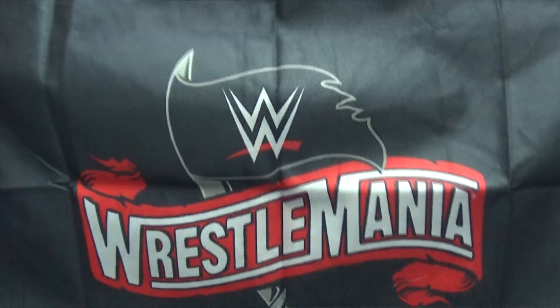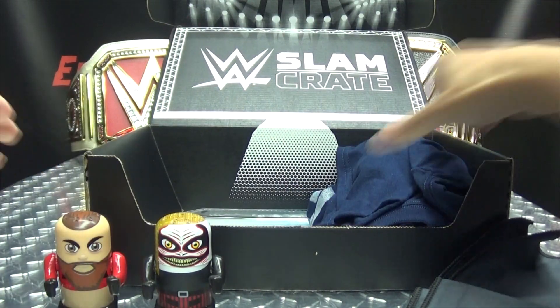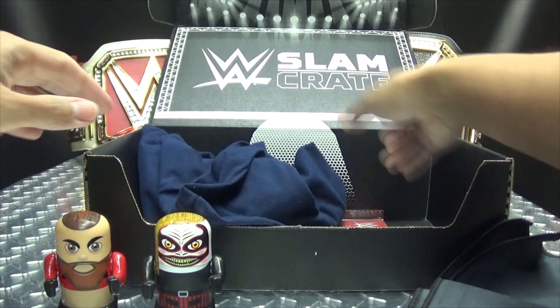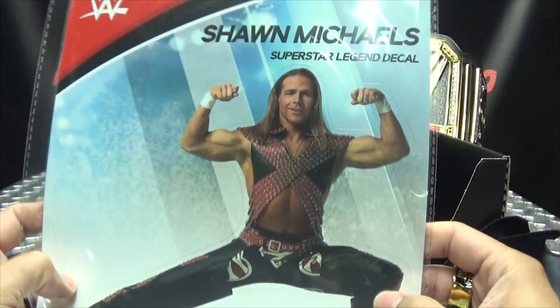The no-audience Wrestlemania at the Performance Center. I think this is supposed to be like a little microfiber cloth for cleaning. It probably has a little card that tells you what everything is. And what is this? Oh, whoa — it's a Shawn Michaels Superstar Legend decal, so just a big sticker.